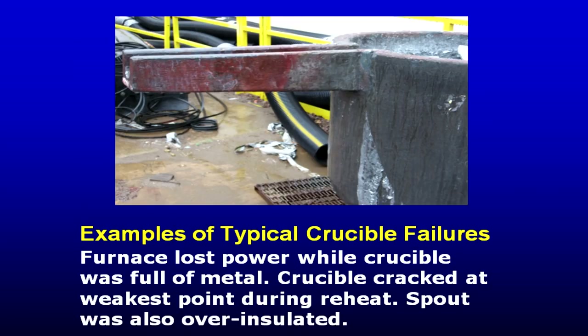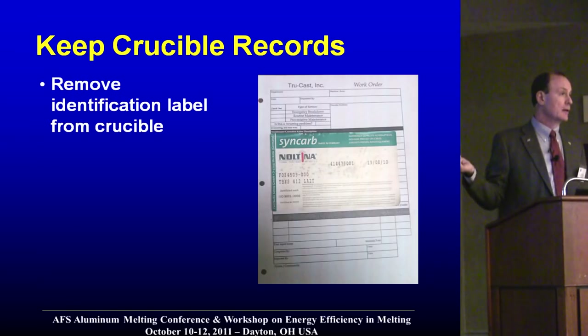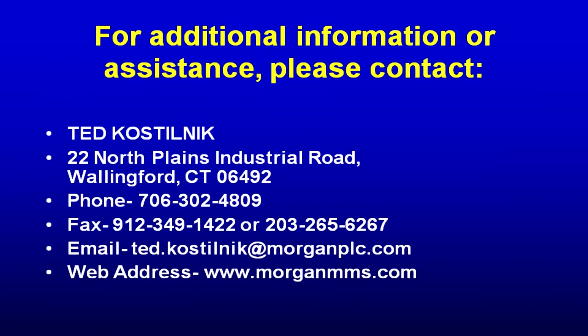A spout on the crucible is the most fragile part. When you manufacture the crucible, you cut it there to form the spout joint area, so any kind of impact on the spout is going to cause a crack there. Most crucibles have some kind of identification label on them — keep your records of crucible install and removal dates. It will start to create a predictive maintenance cycle for your crucibles, and if you had any problems, the manufacturer will want the information on that label so they can trace back.